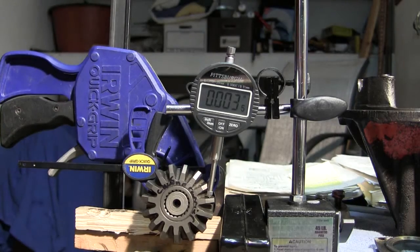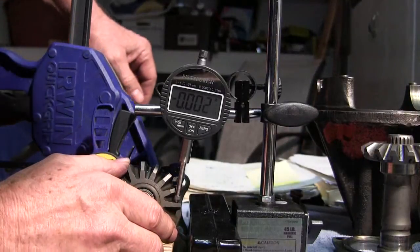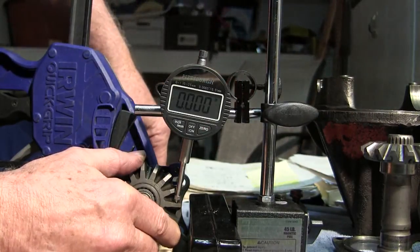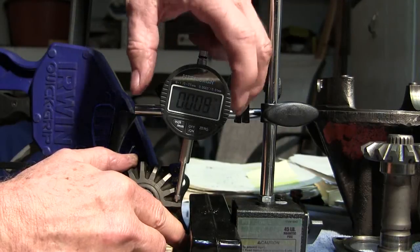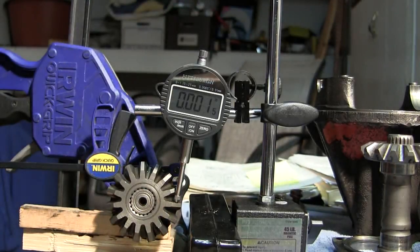Now I'll switch it over to the right sun wheel, same way as the other one. Rotate it all the way clockwise, zero, and then counter-clockwise: .0085 backlash on the right side sun wheel, inner axle splines.